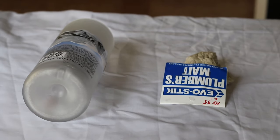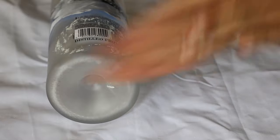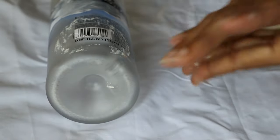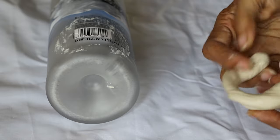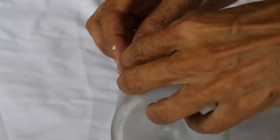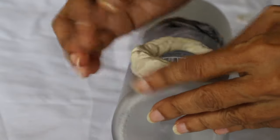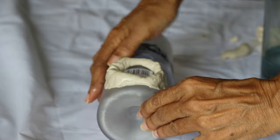Grab a clump of the putty and roll it to a thickness of about half an inch and a length of 5 inches. Join the two ends together to form a circle. Place the circle on the bottle around the area in which you intend to drill. Smooth it down against the glass so that when you add water it will not leak.